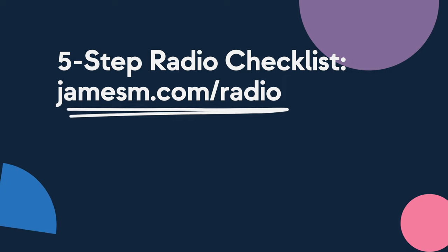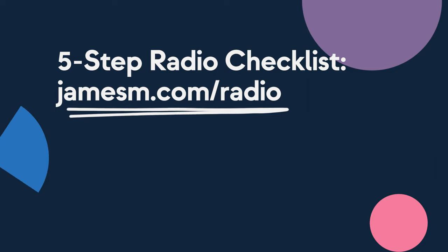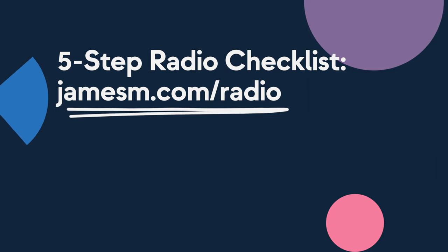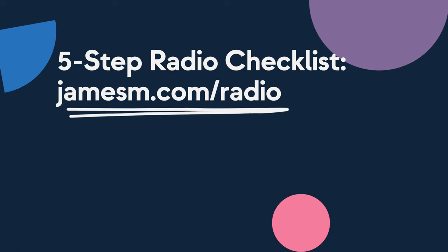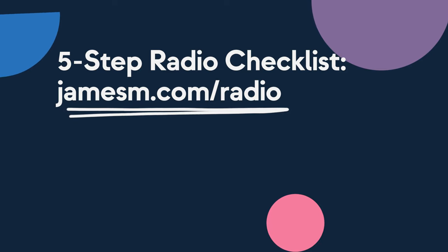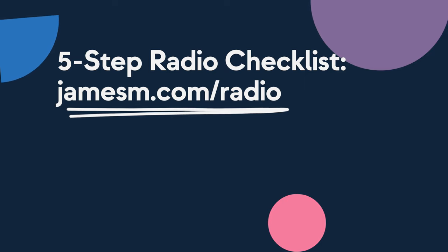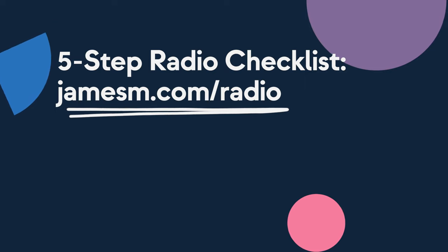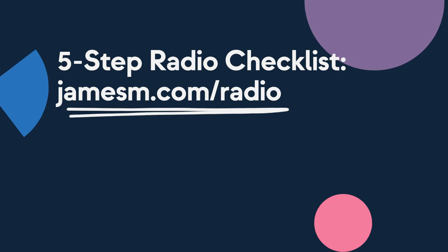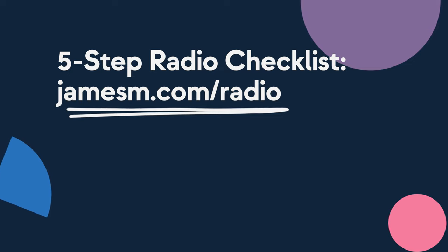What makes the difference between a successful radio station and a failed project? After working with tens of thousands of broadcasters over the past 15 years and helping lots of people start their own radio stations, I see the same mistakes being made time and again. So I've put together a guide called the Five-Step Radio Startup Checklist, covering everything from concepting your station to marketing it. Grab your free copy at jamesm.com/radio — just enter your name and email and I'll send it over straight away.